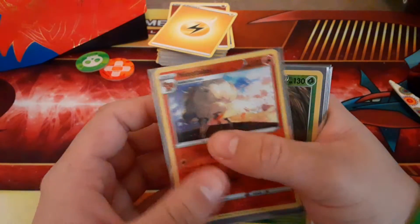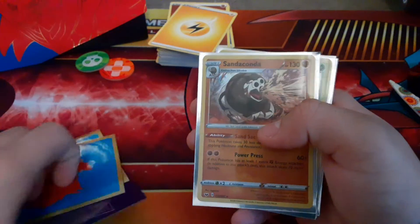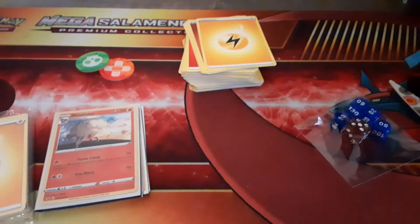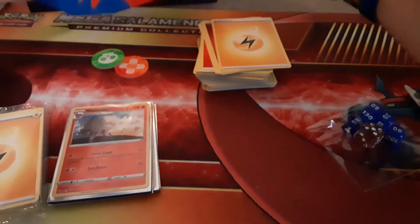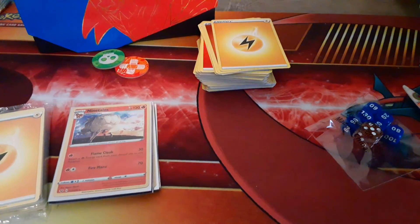So a little run-through: for rares we have reverse Ninetales, Orbeetle, and Rillaboom. For holos we have Sandaconda, Rillaboom, and Cinderace. And then we have VMAX Drednaw. Not bad — first V pull! Hope you guys have enjoyed it. I do recommend these a ton. There's also a code card for the box — I thought these came with codes and I missed it. I might get the Sword one possibly next week. Hope you guys enjoyed — like, comment, and subscribe to Pokemon Trainers Lake. Trainers, keep on training — I will see you all in the next episode. Later, trainers.